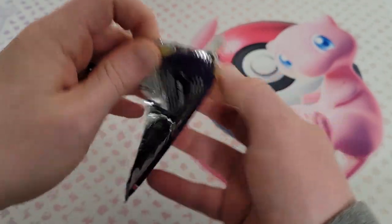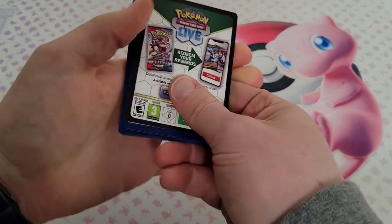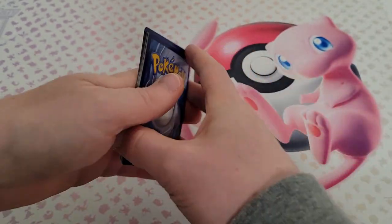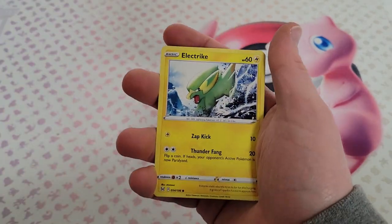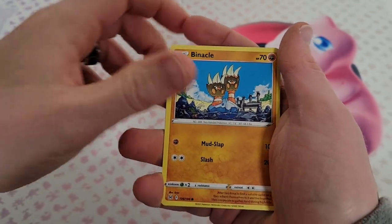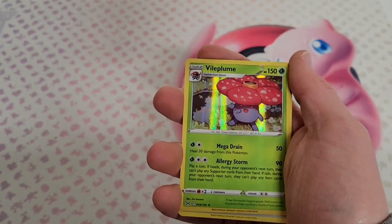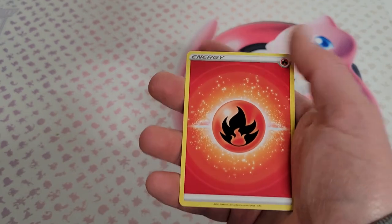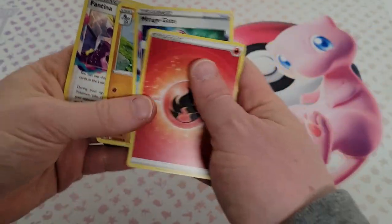We got a few packs left. There's some black and green code cards here — all right, this is what we're talking about, that means we get a guaranteed holo. Bronzor, Electrike, Gastly, Binacle — Poliwhirl is the reverse, and just a Vileplume holo, but it was guaranteed because it was a black and green code card. Nothing else hiding in there.